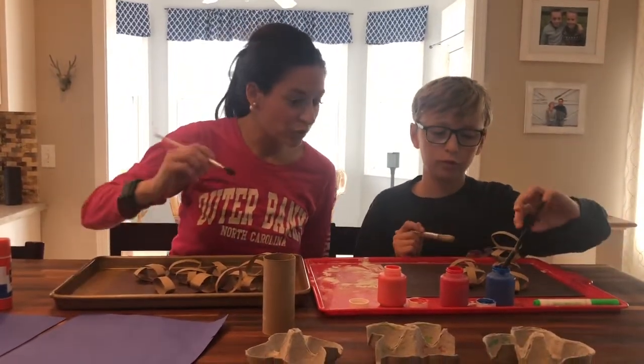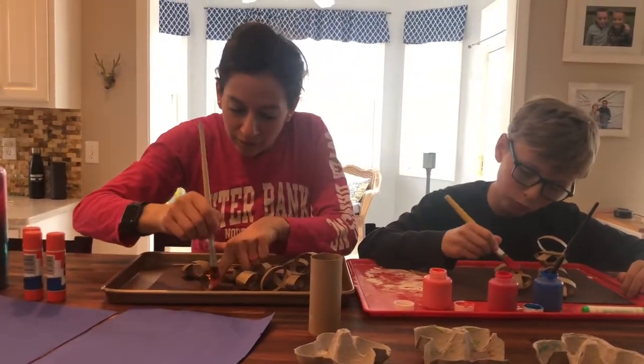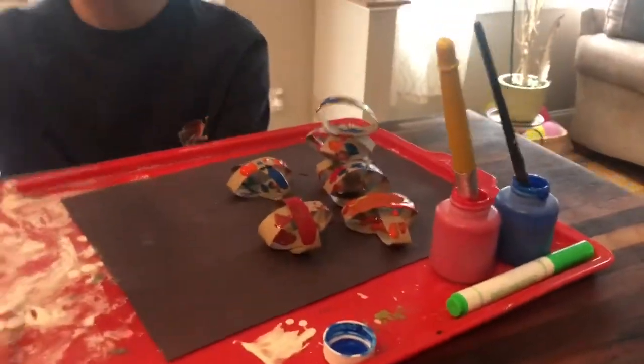Go ahead, Austin — which color do you want to use first? I'm going to use the orange. And again, you can paint it however you like. We went ahead and we painted our design and it came out really nice.